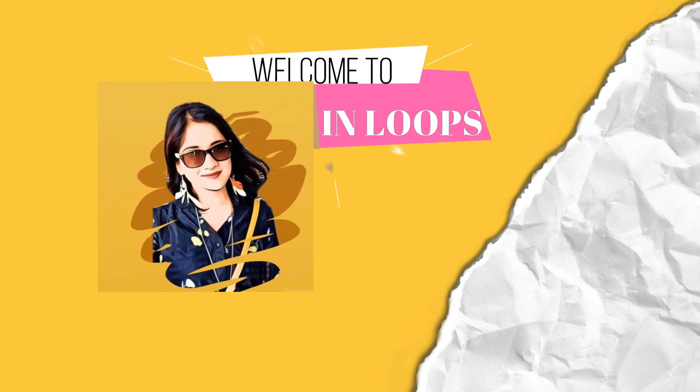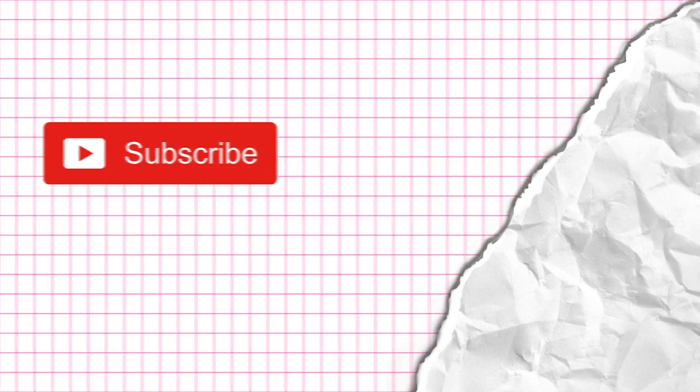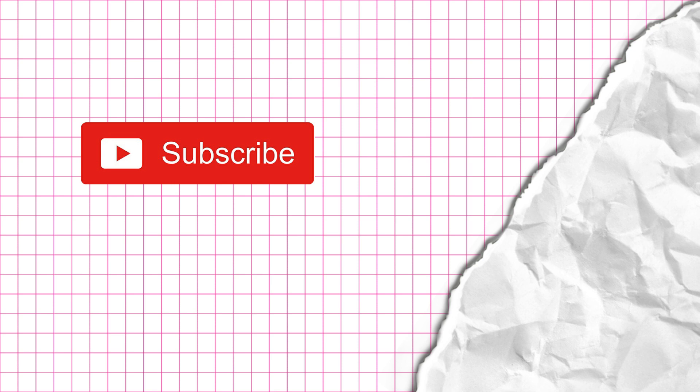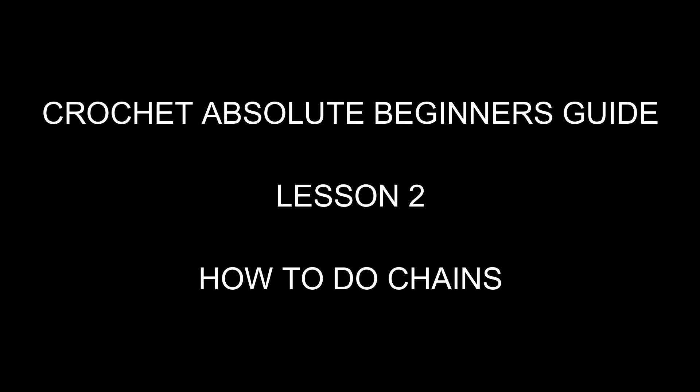Hello everyone, I'm Shaubari from hookedinloops.com. If you have still not subscribed to my channel, please hit the subscribe button and click the bell icon for updates on new videos. This is my second video on the crochet absolute beginners guide and I will show you how to do chains today.